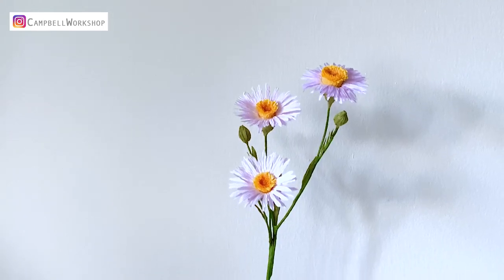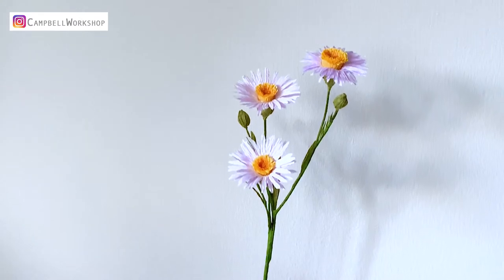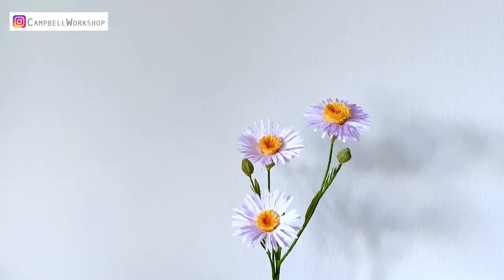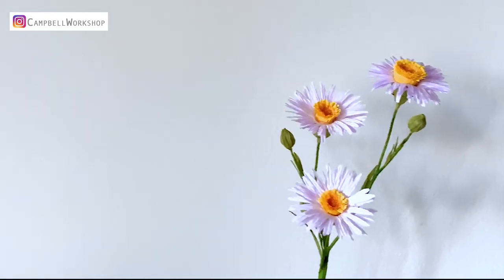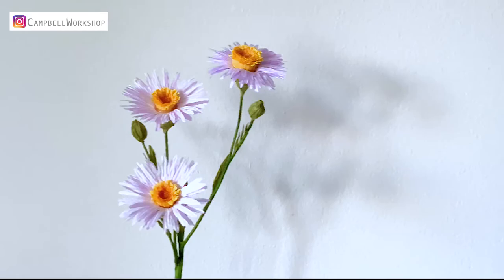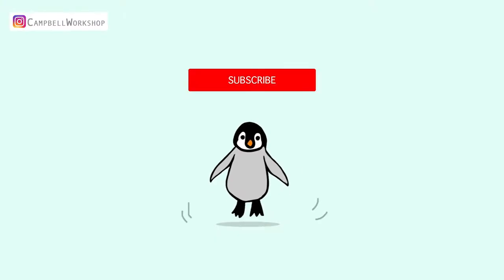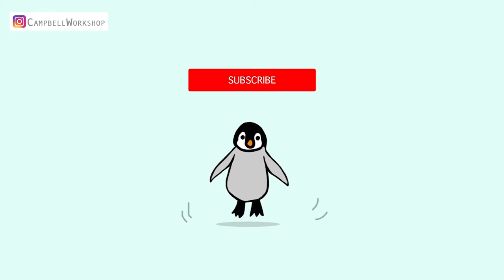Hey guys, welcome back to Campbell Workshop. Today we are making aster. I have seen lots of aster at the park and people's front gardens this autumn. I would like to capture the moment of beauty with my paper flower. Before we start, if you haven't subscribed to our channel, don't forget to click on the subscribe button below so you won't miss any of our new tutorials.